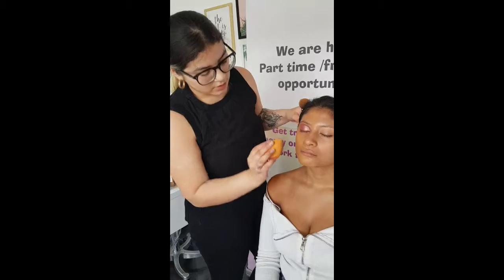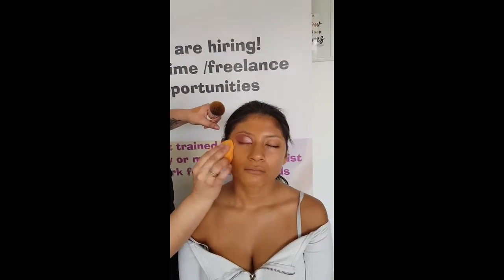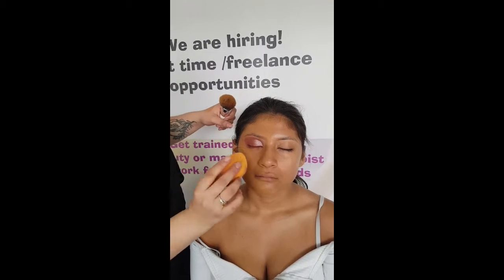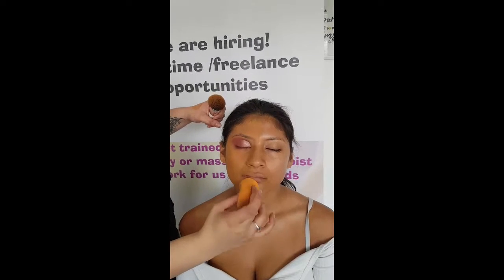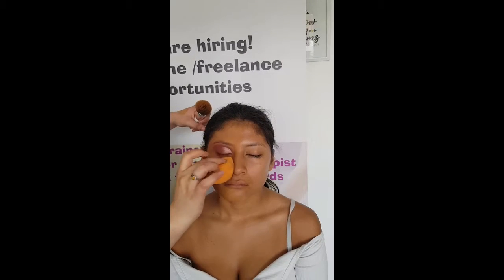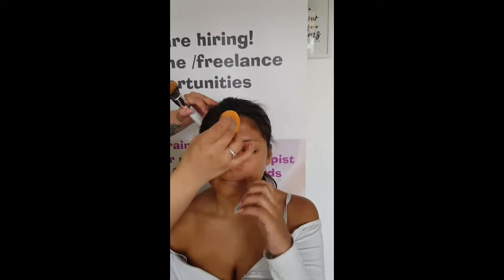I go ahead and grab my little sponge and start dabbing. Make sure the sponge is wet because that's how you get a flawless application — you want it quite damp, not soaking wet, just damp. If I get any streaks from the brush, I just go in with this little sponge. I also like using the sponge right after the brush because any excess product laying on top of the skin, the sponge will just pick that up for me.